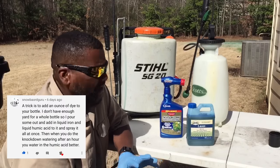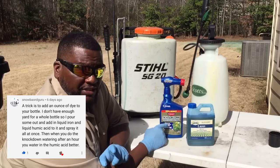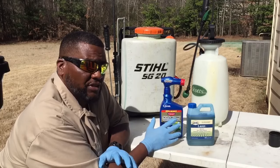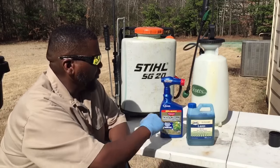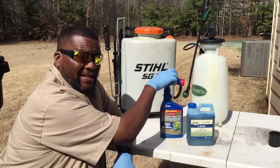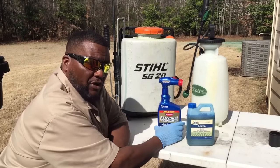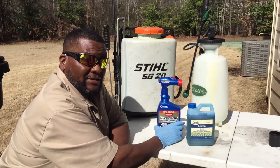I had a viewer make a comment about adding this to spray on your lawn, and I'm gonna show you how this actually works. It's actually a shortcut because normally we would put a weed killer in that and add a marker dye to either one of these, but this is for the homeowner who doesn't want to spend a lot of time outside.